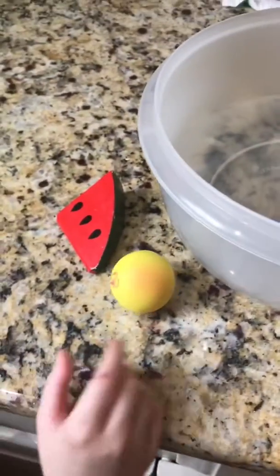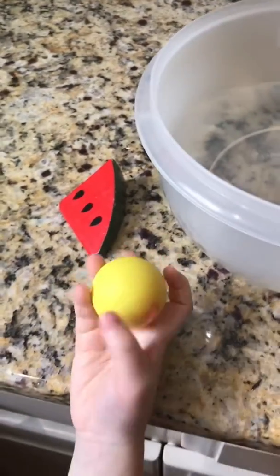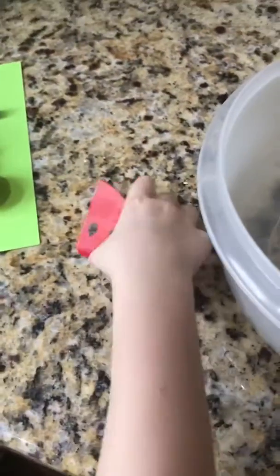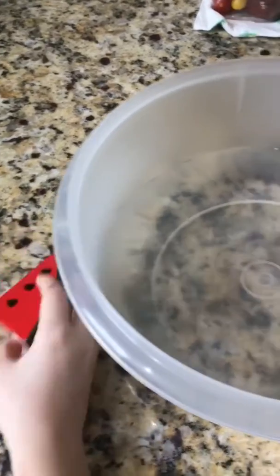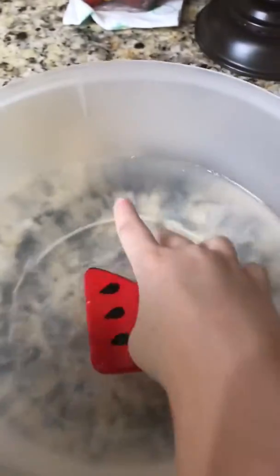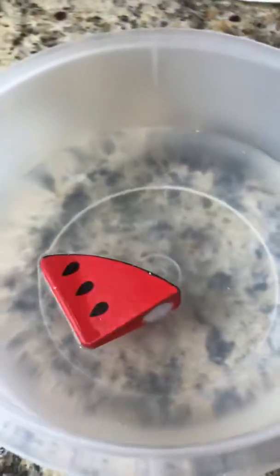Two more. I think it's going to float. Let's see. Yeah, you were right. Last one. I think it's going to sink. It floated. It floated.